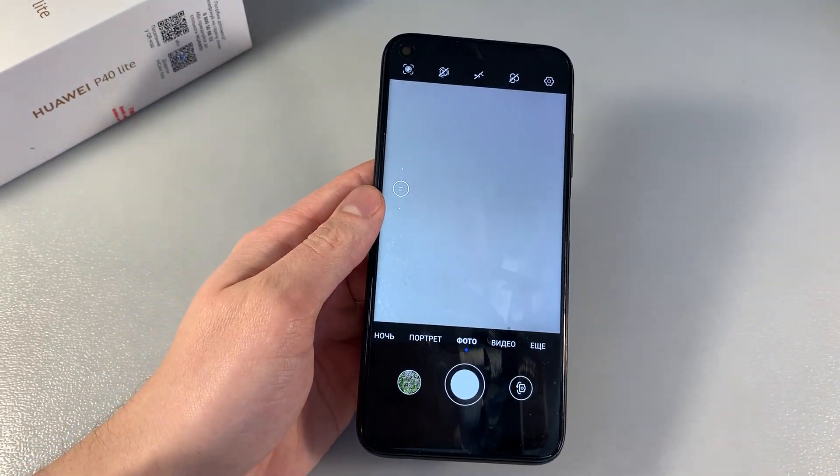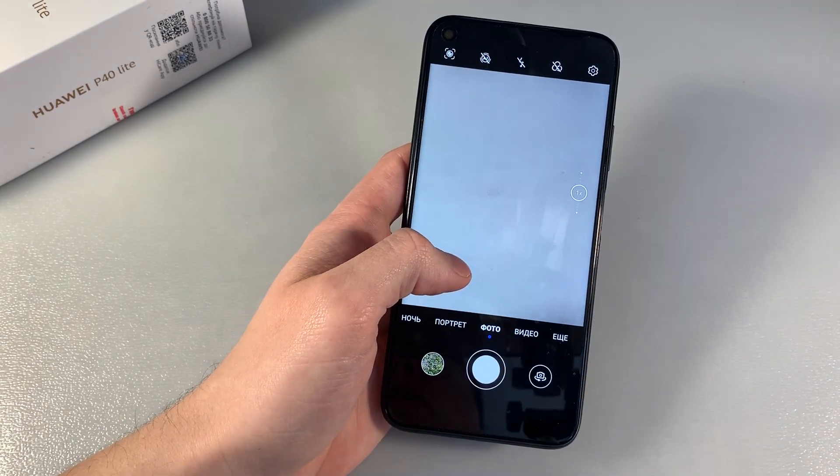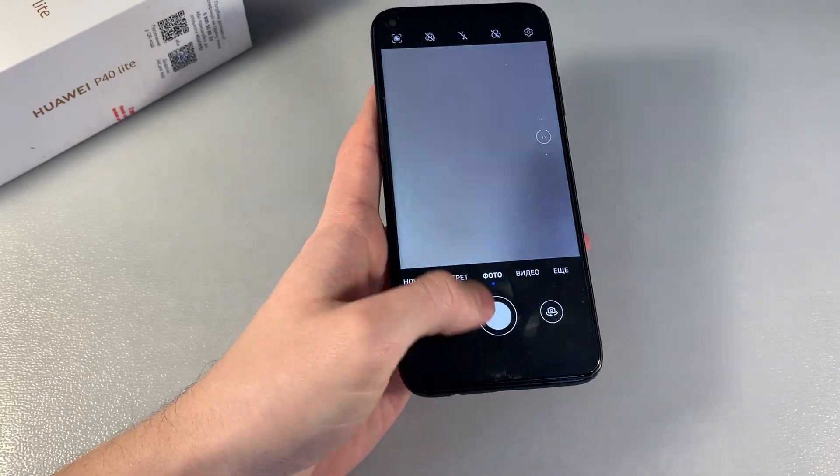And now let's talk about the camera. Quad camera: main camera 48 plus 8 plus 2 plus 2 megapixels. Front camera 16 megapixels. And now we'll show you photos from the main camera.